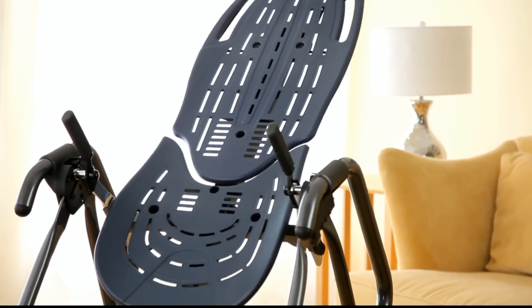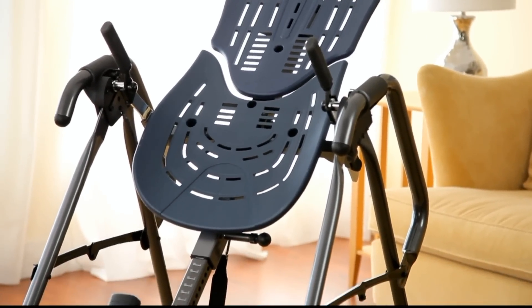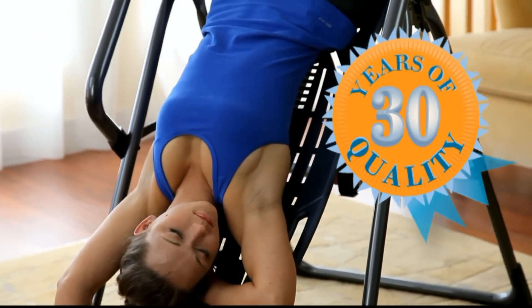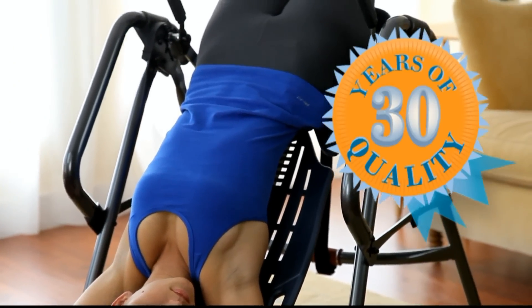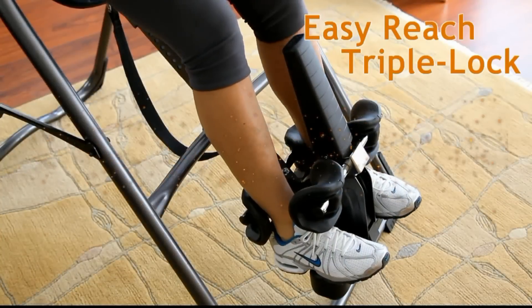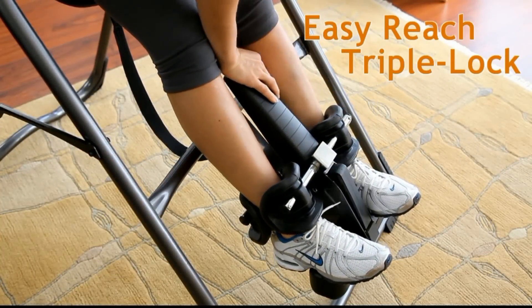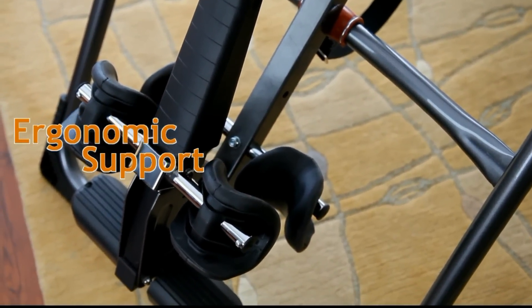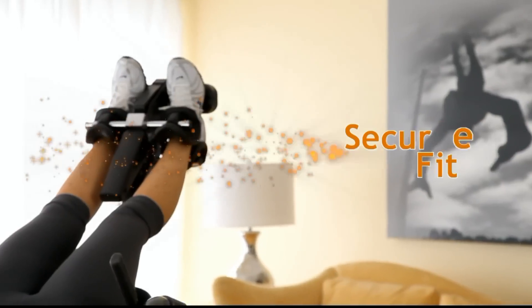The Teeter Hangups EP960 Inversion Table delivers premium features that enhance ease of use and comfort while remaining true to Teeter's 30-plus-year commitment to quality and security. Unique and patented features of the EP960 include the easy reach ankle system with triple lock security, the ankle comfort dial, and ergo embrace supports with pressure-reducing specialty foam for a secure and comfortable fit.